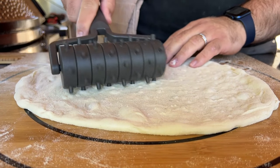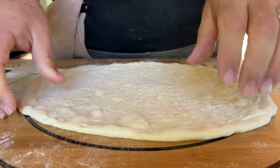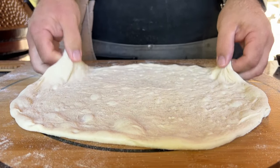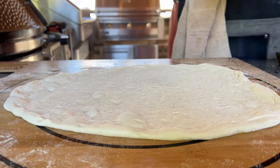Before the toppings go on, one of the things that we like to do is dock the dough first. We use a dough docker to run across the dough, and it makes little indentations in the dough to help ensure that our crust won't rise in the middle of the pizza.